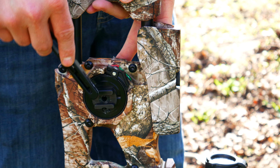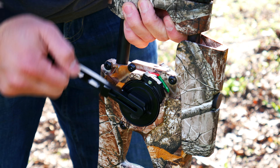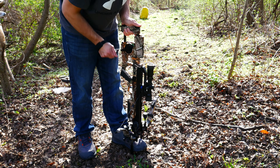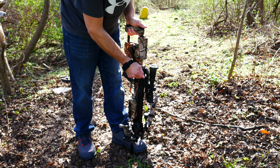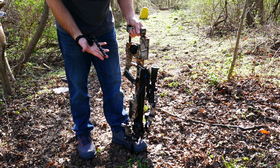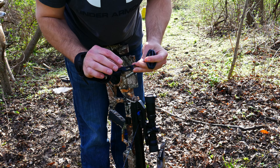Now we're gonna put that in and we're gonna crank it. You can see I can stop halfway — it's no issue. You hear the click? Okay, so it's locked now.